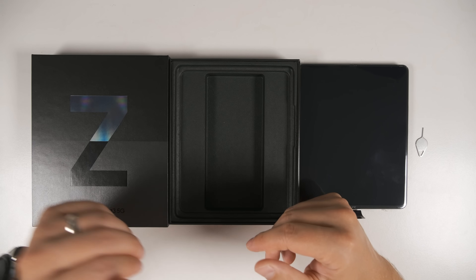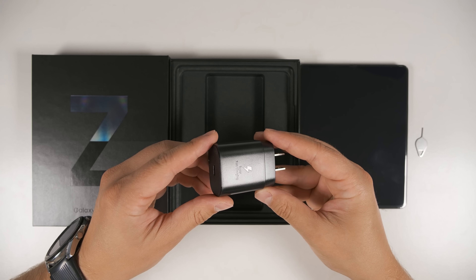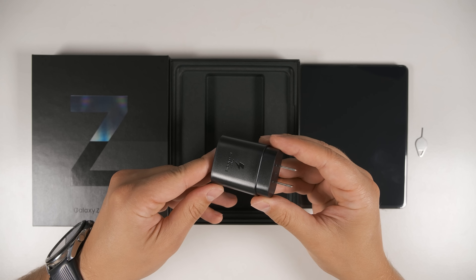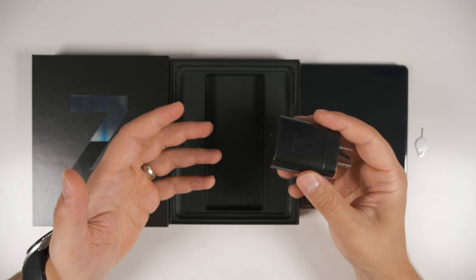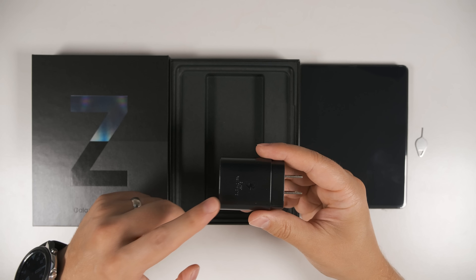That's it — you don't get wired headphones or a charger in the box. If you don't already have a fast charger from a previous device, I highly recommend sticking with Samsung's 25 watt charger. You can get other 25 watt chargers, but unless they have a technology called PPS, it's not actually going to charge quite as fast as Samsung's own charger.